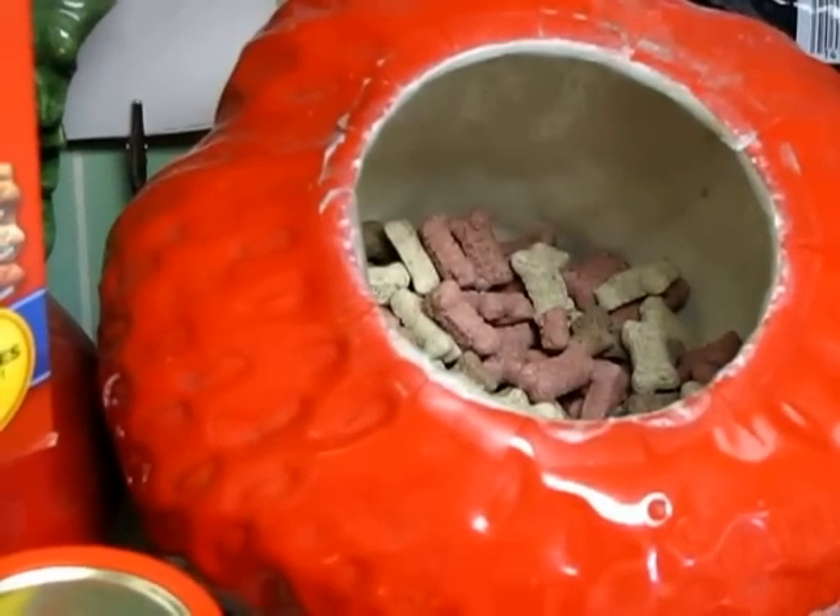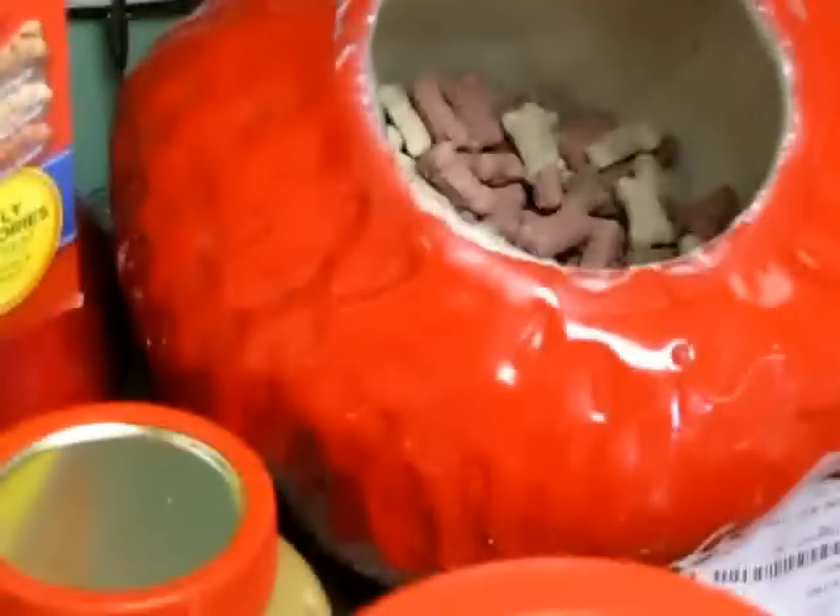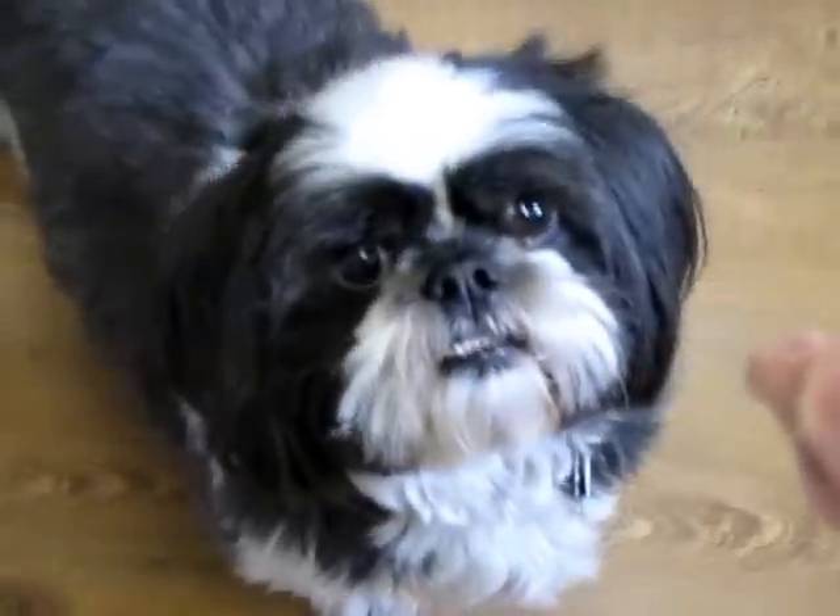First of all, we start with the biscuit right here. As you see, I'm going to pick three out, and you'll see where I'm going with this very soon. Let's go ahead and start with Hooch. Here you go Hooch, have a training biscuit. You can get them just to eat right out of your hand — do whatever you want.